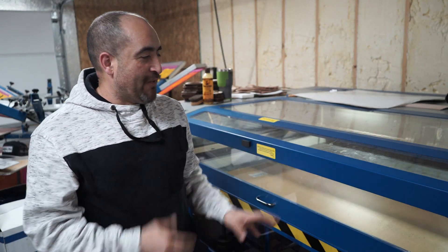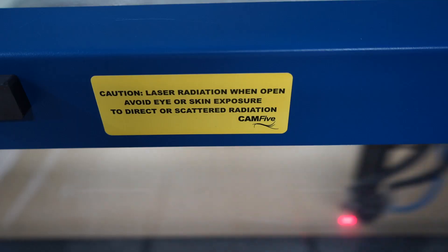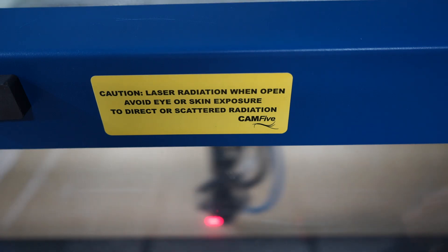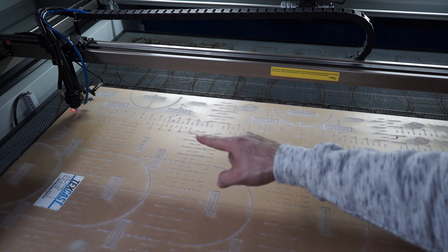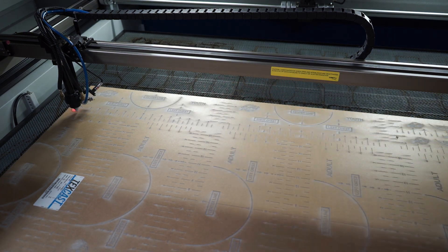The laser will not run if the door is open. Once it finds home, it's ready to go. I'll press the button and we can get started. As you can see, the laser is already running — give it a little bit and you'll start seeing the image appearing. All the engraving is done now; the only thing left is for it to start cutting all the shapes out, and that's what you'll be seeing right now.